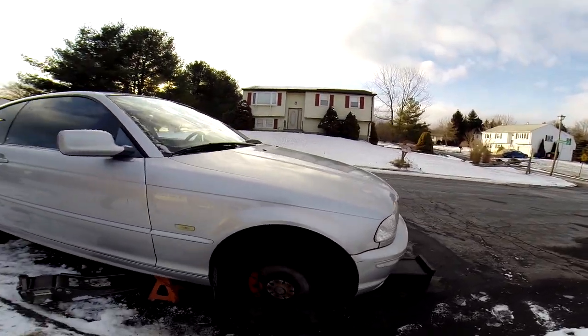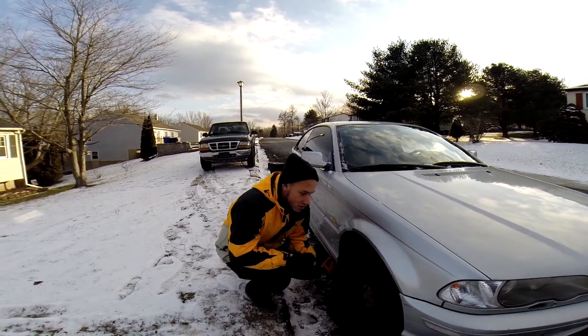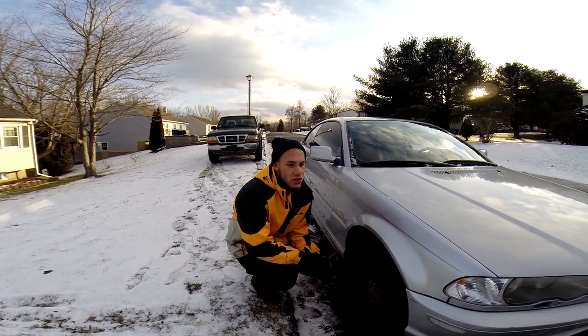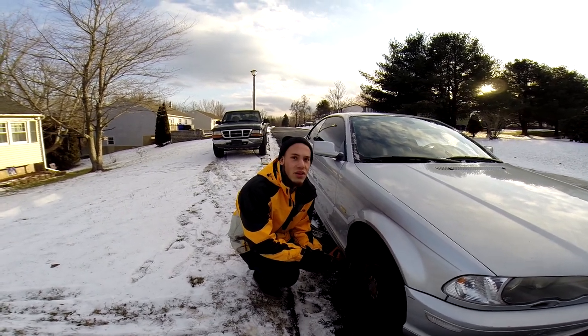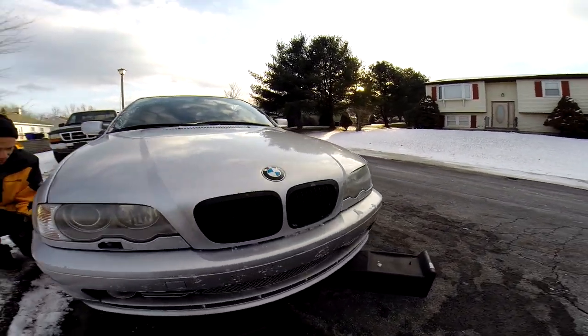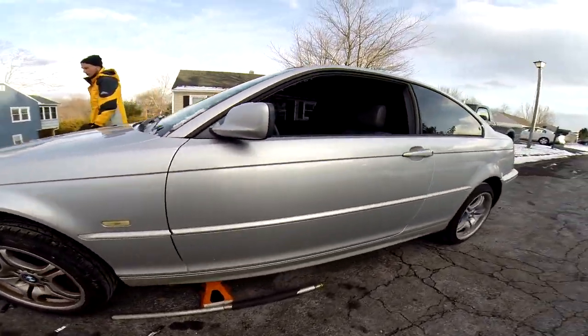So if you guys like E46s — a lot of them wanted to know what motor it has. It's the 330, the three-liter. All right, so that covers that for everyone that was asking about it.